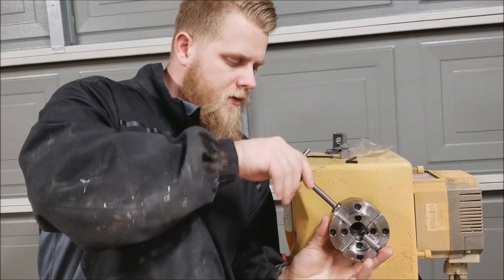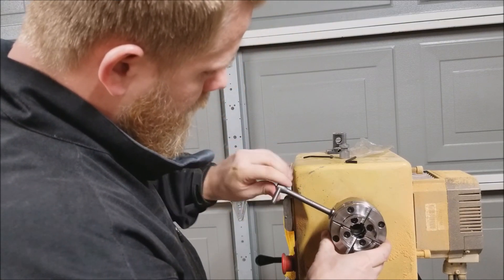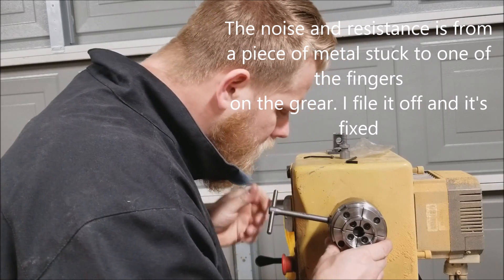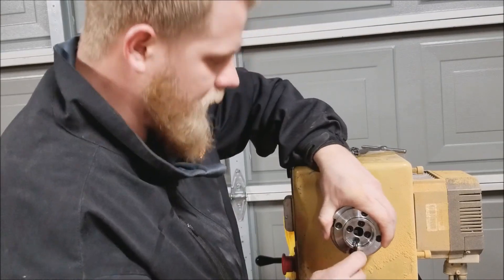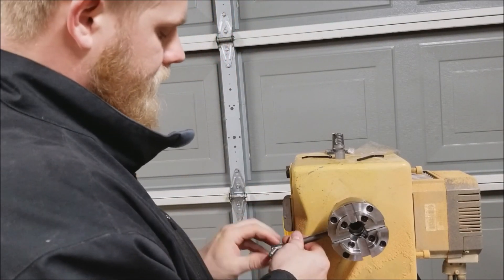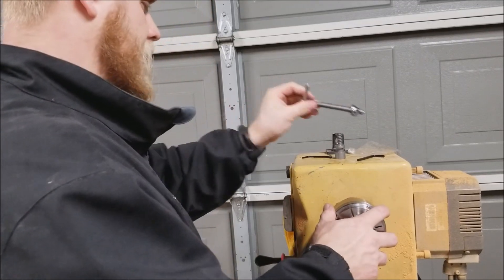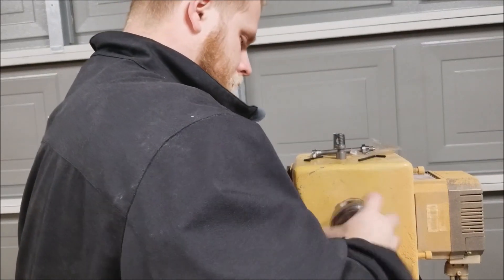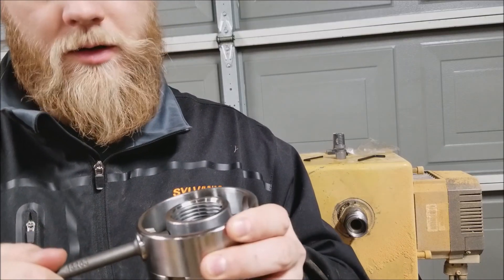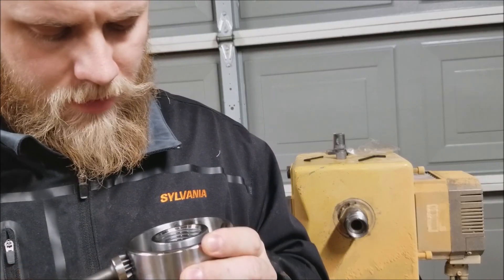I'm going to close the jaws. I don't know why this makes a funky clicking noise. So those are all tight — let's see how wide they go. That's as wide as it goes. Every time you turn this, it catches right there, and you have to kind of twist through it and then it catches again. It doesn't seem like it should do that.